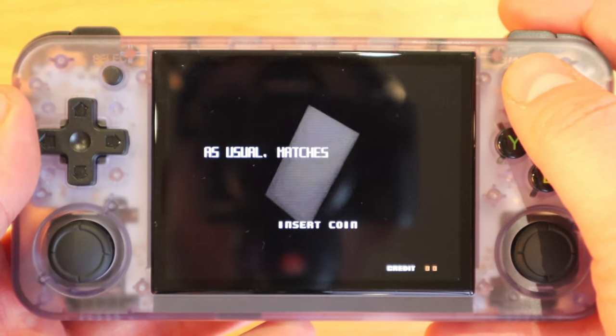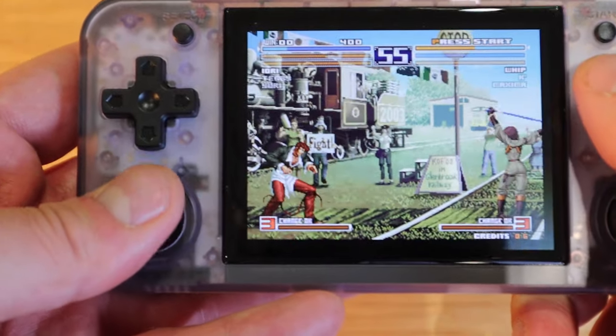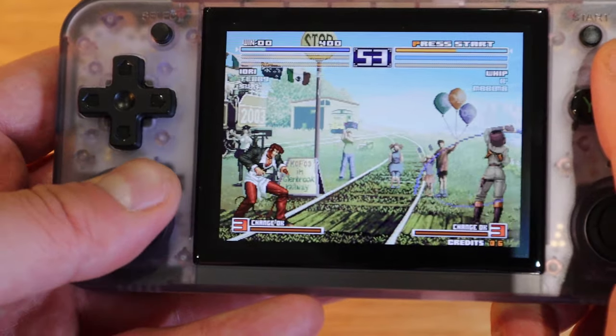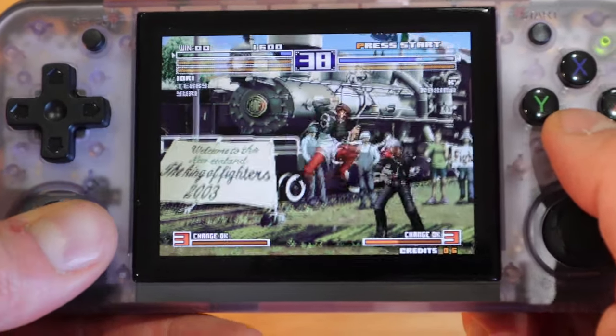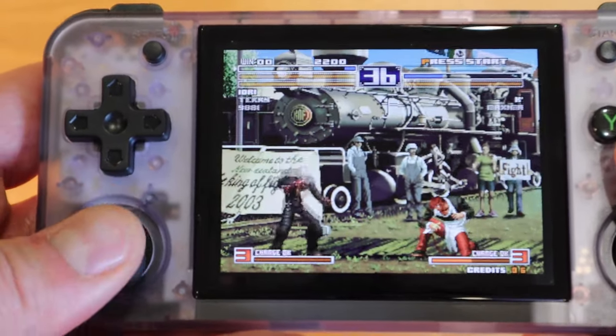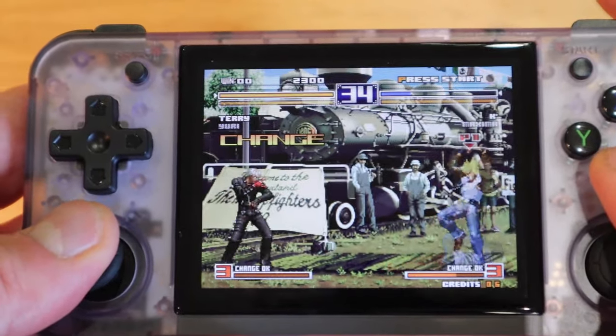Let's try King of Fighters 2003 — very good, impressive. This is why you need the joystick, especially for King of Fighters. It's far better because we've got the joystick toggle — I just love it. This is a huge upgrade indeed. Well done for that, Anbernic.